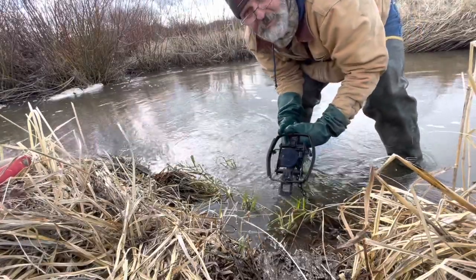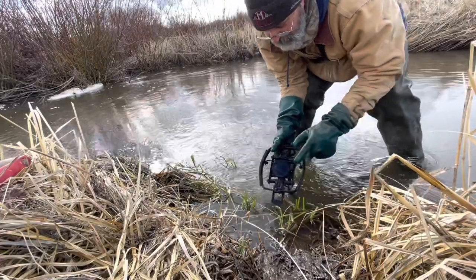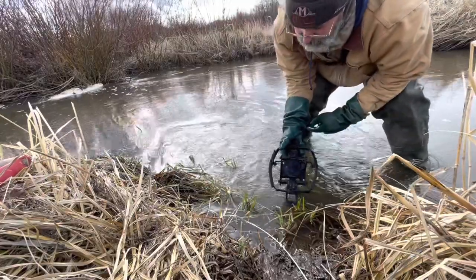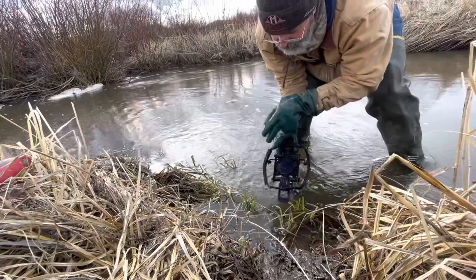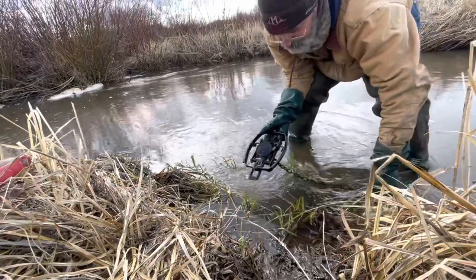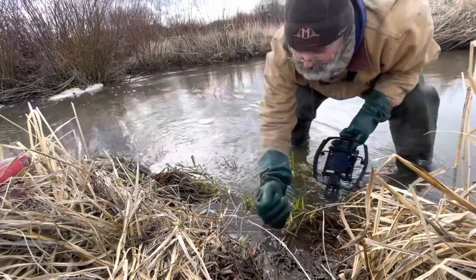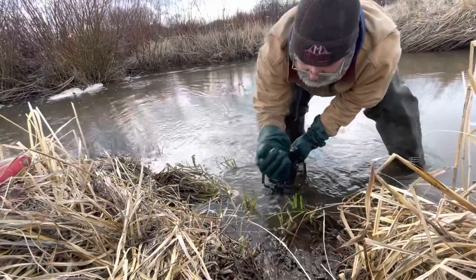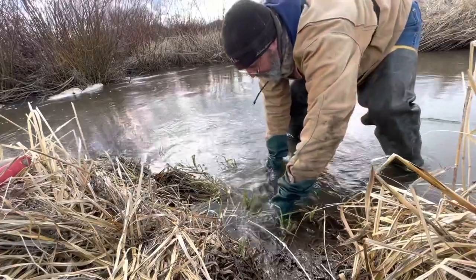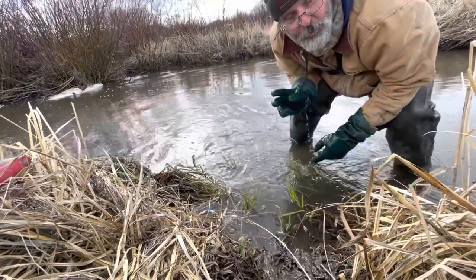Set the trap this way and you're going to get heel catches — it's gonna grab it no matter what, and you're going to get sick of skinning beavers. I run offset. The current's going this way, so I run the dog on this side toward the center. It's on a drowning rod from the bank to here, about elbow length. It's going to be a hind foot catch right there. Run it on the downhill slope.